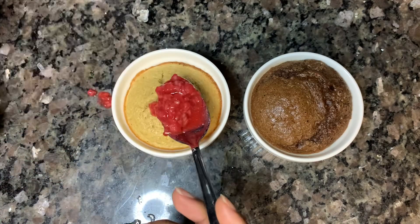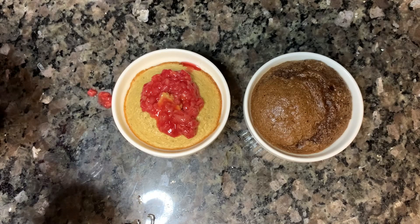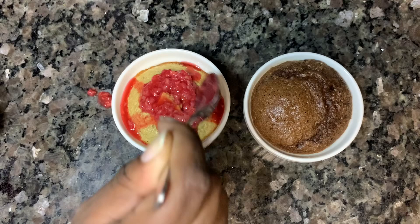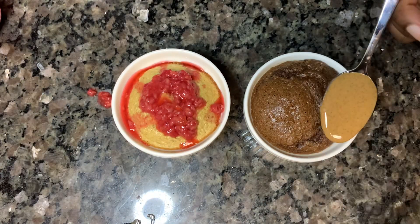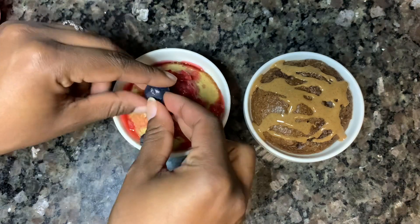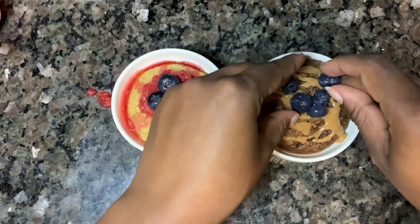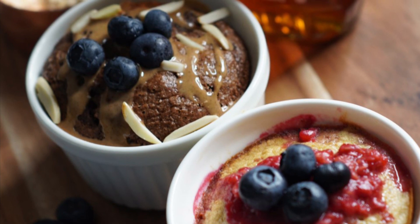I'm just going to make some toppings for us. I took some raspberries and popped them into the microwave to melt their juices a little bit, so babe has a raspberry banana cake. For me, I decided to melt some almond butter and drizzle that right on top, so I have a chocolate almond butter cake. I'm topping both of them off with some blueberries and that's it!